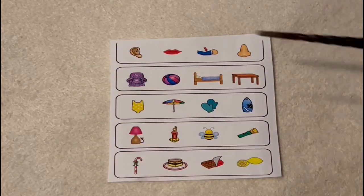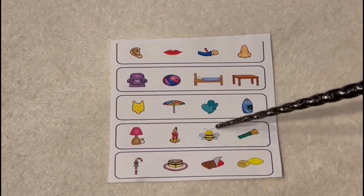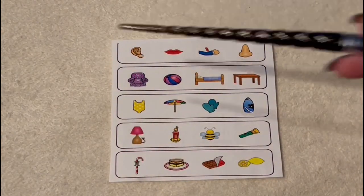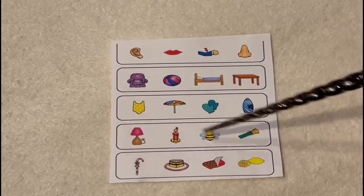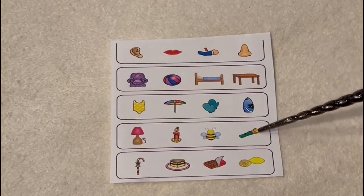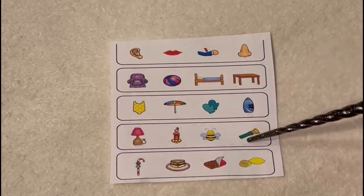So now we have five rows here, and you're going to notice that there is an odd image out in every row. So if we focus on this row — the flashlight or torch, the bee, the candle, and the lamp — which one doesn't go in this group, and why? Which one is the odd one out? The bumblebee is the odd one out because all the other items give light. A flashlight, a candle, and a lamp will all give you light. A bumblebee is an insect that makes honey, so it doesn't belong in this group.